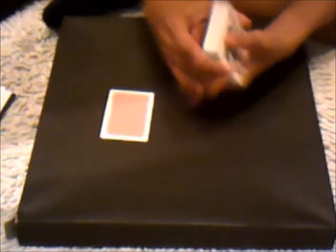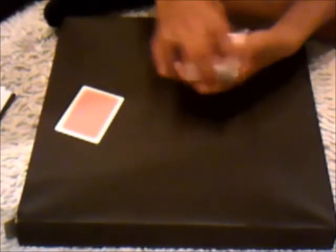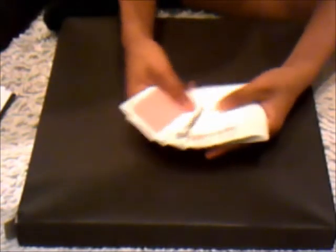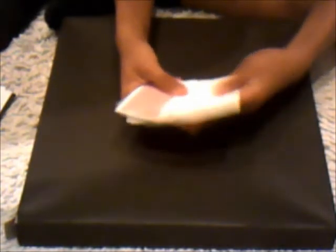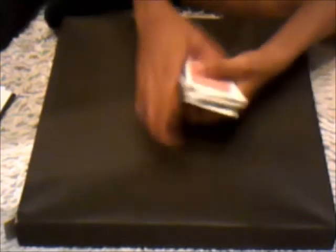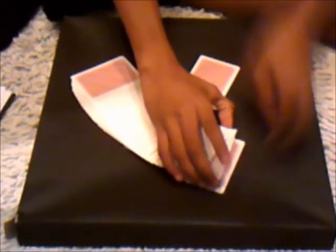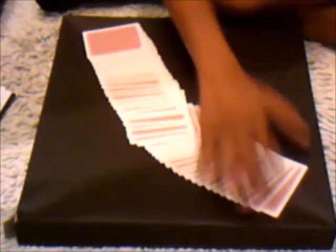So what you do for the first one — you don't really have the deck just shuffled up, this is the setup. You put the double back card on the bottom of the deck, so you should have the double back card and then just cards, just like this. And you flip the deck over so it's like this. Normally when you're doing a normal order reversal you'd have to hide that card, but the good thing about this is you don't have to hide it. You can spread out the deck and say it's just a normal deck, and they think it is.